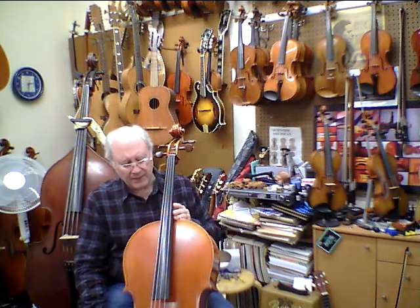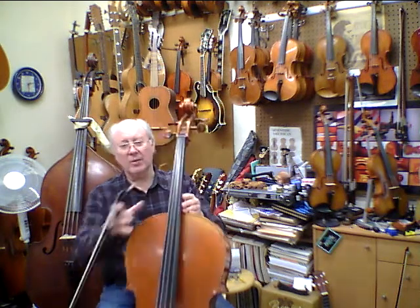Alright, I think we did the G major scale two octaves on the other video, so I think that's enough for our scales. Now we'll go to our orchestra music.